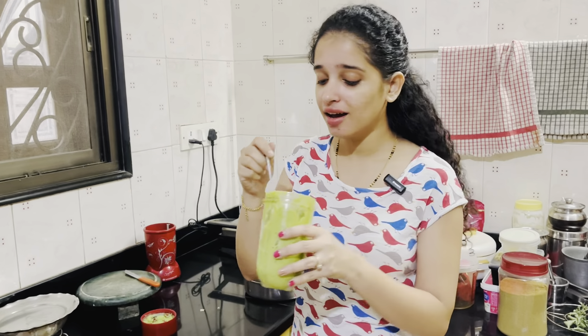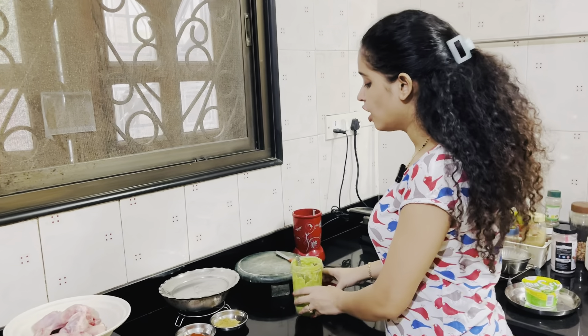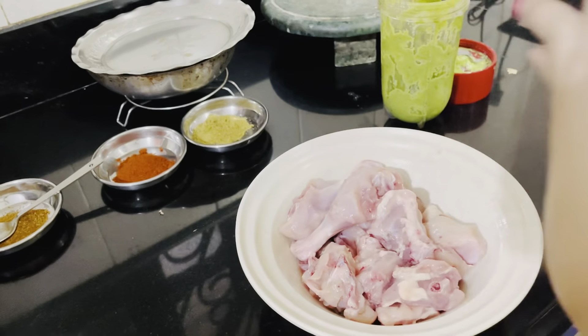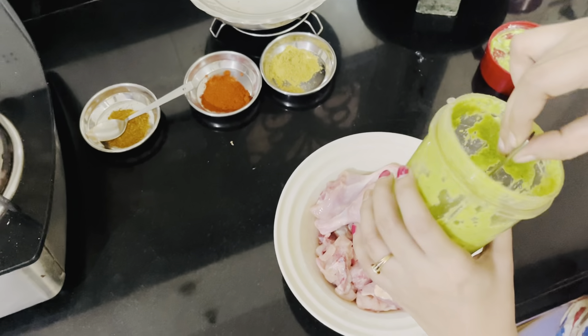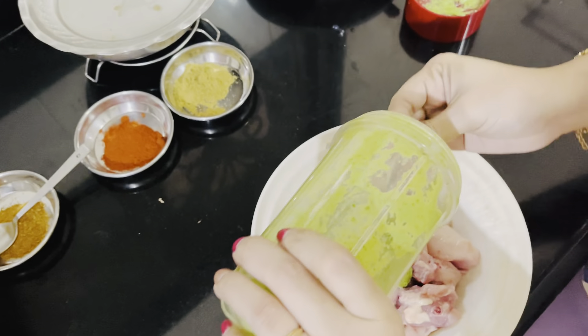If you don't have curd, you can add it as an option, but I have it and I have added it. The rest of the ingredients — ginger and garlic — are easily available. Now we will do the chicken marinade. As I said, this is for 500 grams of chicken, but I am making this for 1.5 kg chicken. I will add the green color paste first.